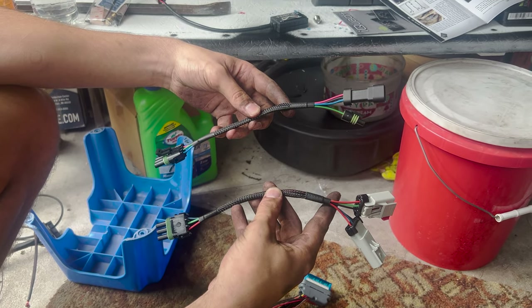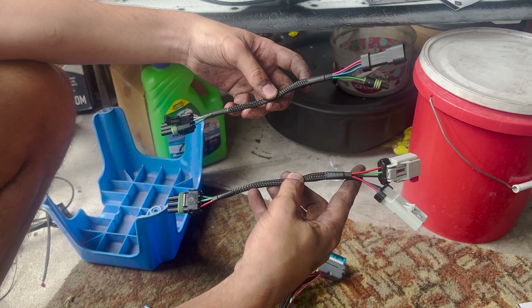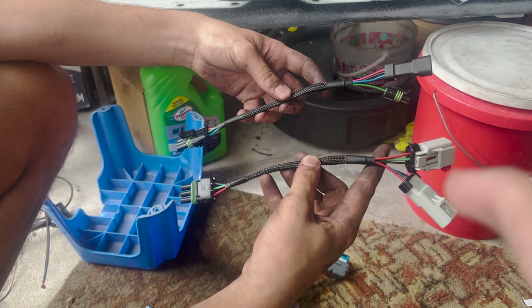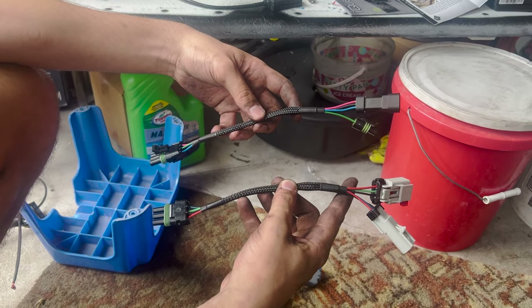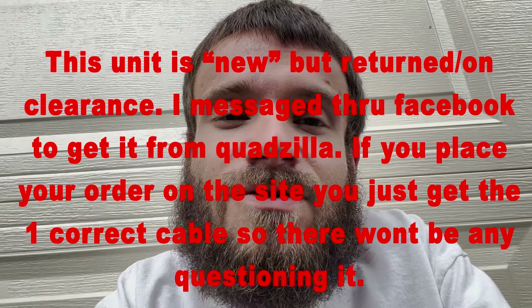In our box they sent us both MAP sensor connectors, because roughly '98.5 through '99 or 2000 is one style and 2000 and up is another style. We'll take one and go match it up with the truck to figure out which one it is. If you order directly from Quadzilla as a brand new unit, you put in your truck's year on the website and will only end up with one connector — no questioning it. We picked this unit up a different way, so they just sent both.